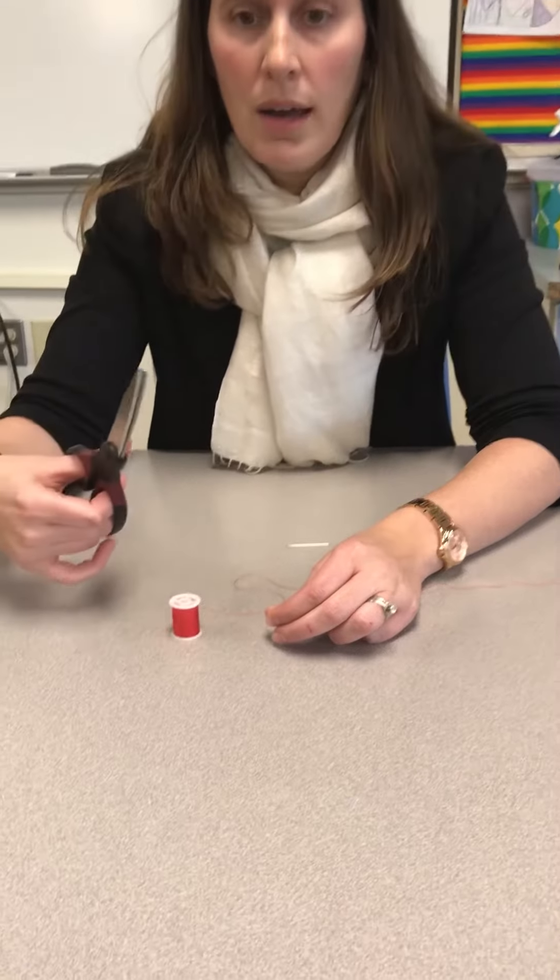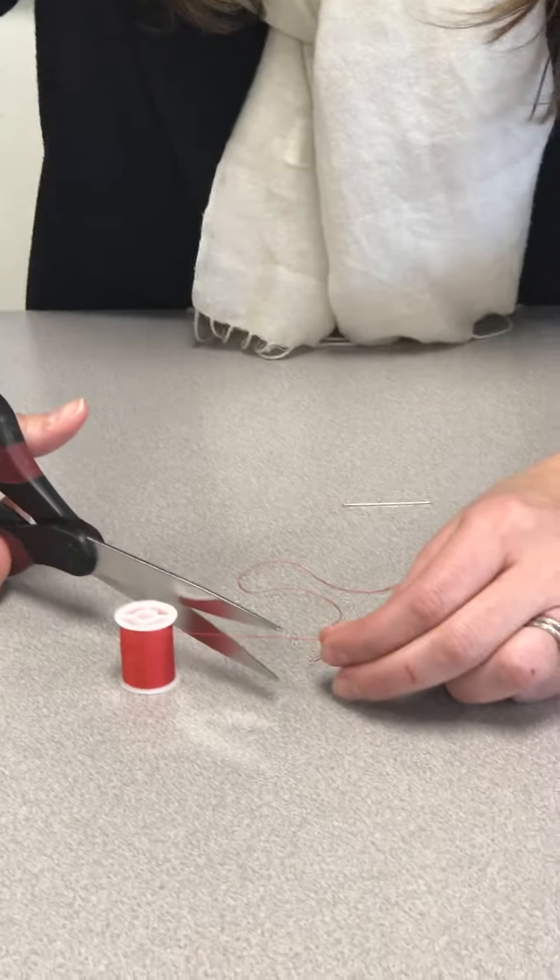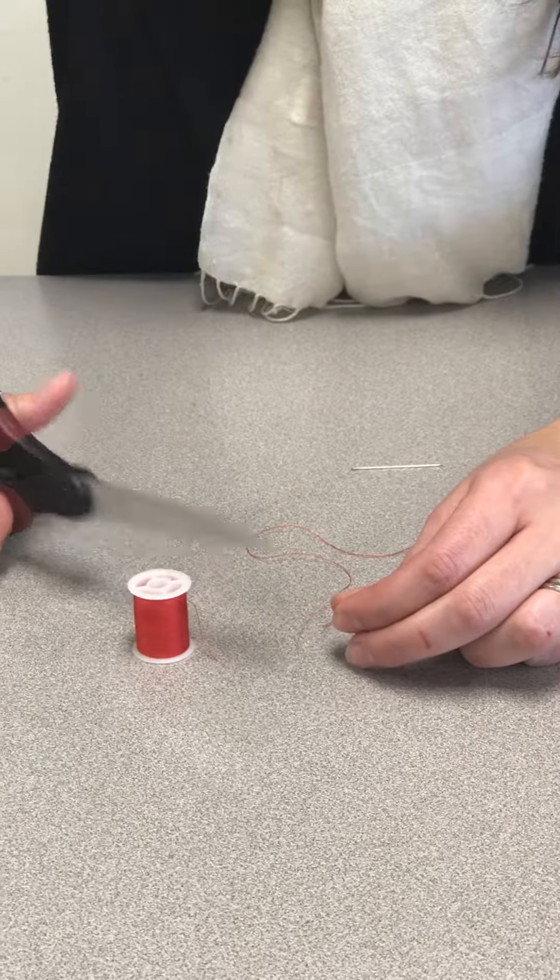When you're cutting the thread you want to cut it at about a 45 degree angle, like this, and that'll make it easier to thread your needle. So once you've done that you can set those to the side.